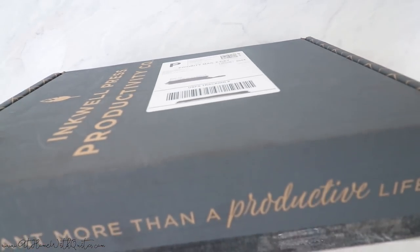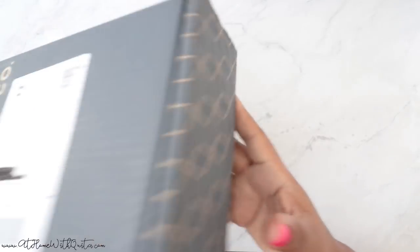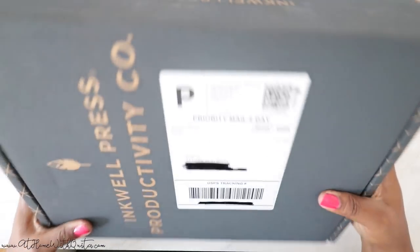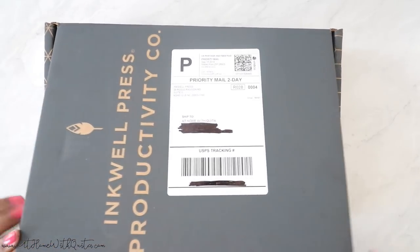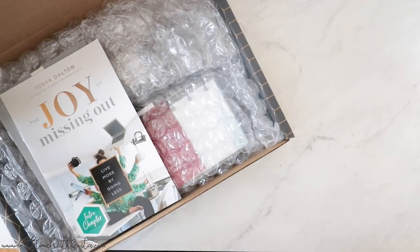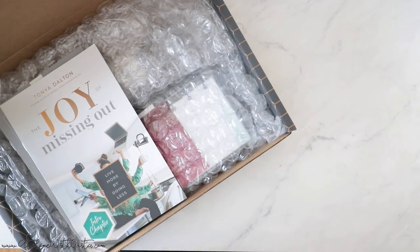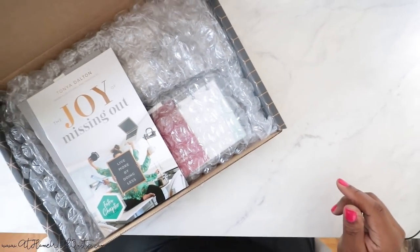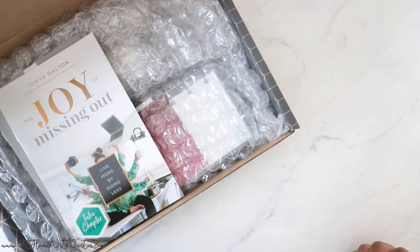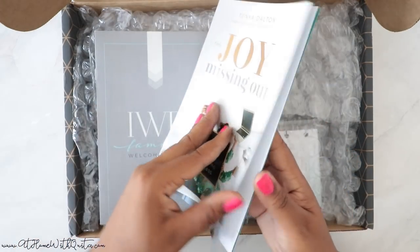So I'm going to open this up. Love the box — it says 'You want more than a productive life' and has some pattern on the side. Inkwell Press Productivity Co — love that — and then the website inkwellpress.com. They are typically a coil planner company but now they have discbound, and I'm excited to show you all the good stuff. This is also where my new lens comes into play, because before I wouldn't be able to get this type of close-up shot. Now I can pull it out and you can really see everything contained in the package. First and foremost, there's a little booklet here that says 'The Joy of Missing Out: Live More by Doing Less' — some sort of pamphlet.